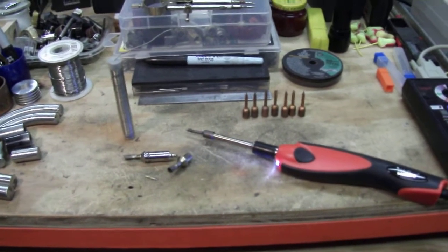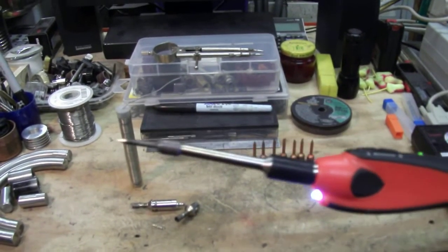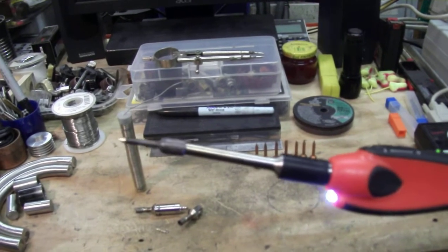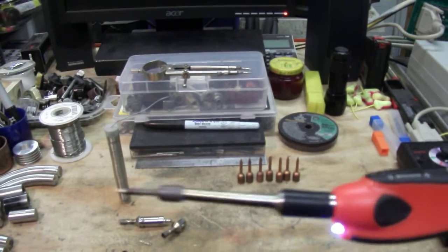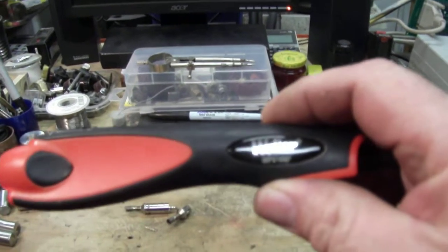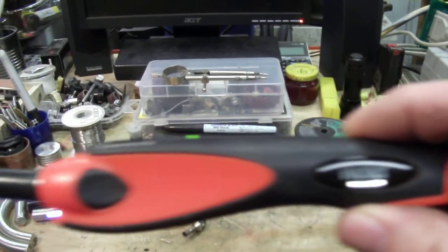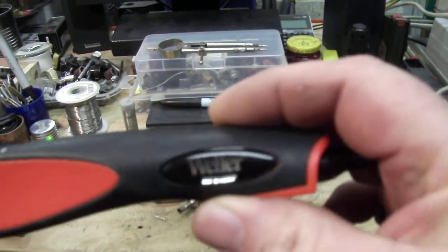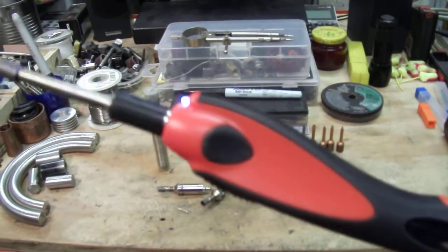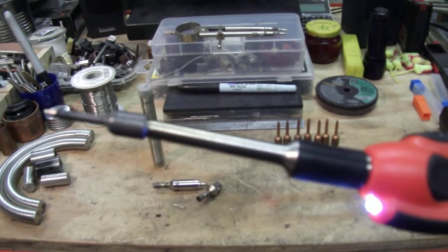Hello guys, just made this soldering iron tip and thought I'd show everybody. I got tired of buying Weller tips — they don't last, they just burn up real easy. It's a Weller WPS18MP, so it's a nice soldering gun. It's low voltage, about 9 volts, and so I made this tip.